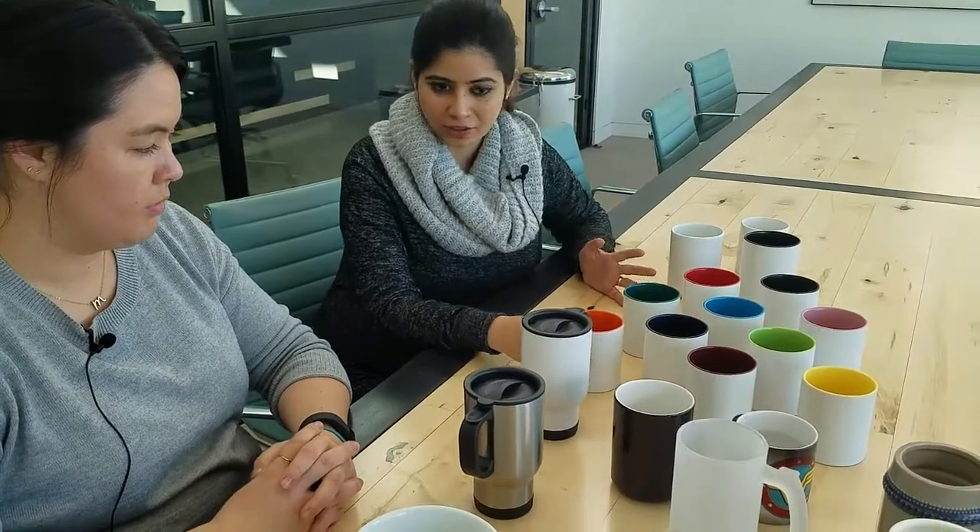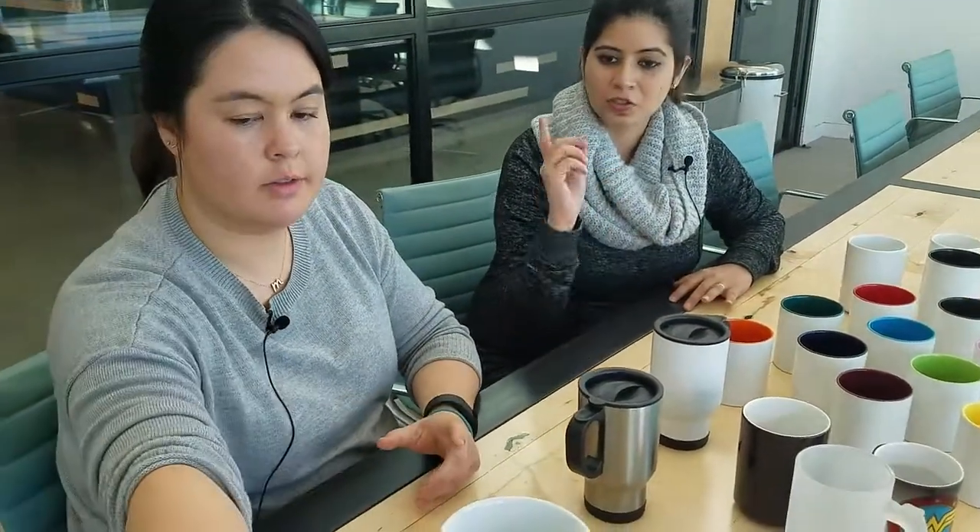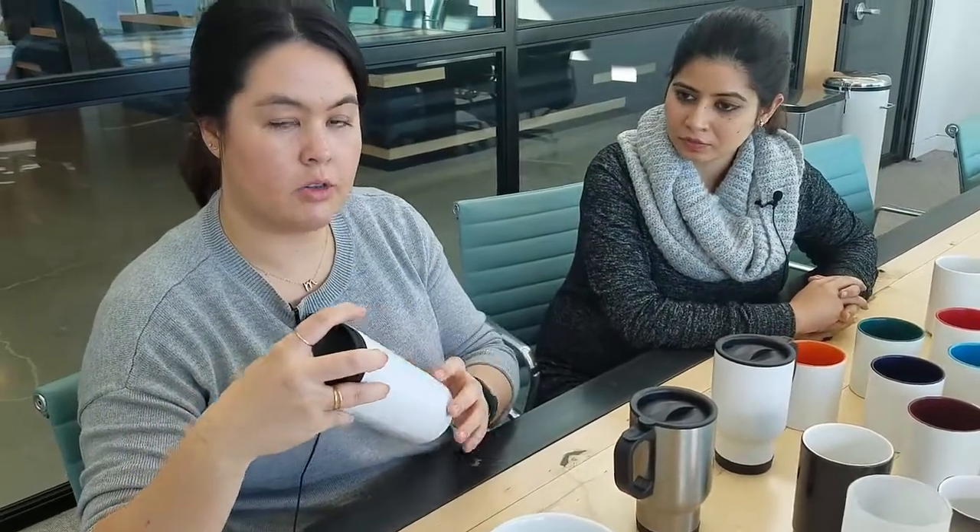Just to reiterate, the most unique and the largest design area in all of this range would be the thermal tumbler — because it goes all around. There is some tolerance where it meets, but we've really tried to have as close to a full bleed as we can on these. Thanks for tuning in. We hope you enjoyed taking a look at all our drinkware. Mugs do really well over the holidays, so we hope that you guys are inspired to continue to design throughout the holiday season. Thanks. Bye!